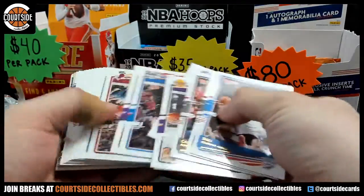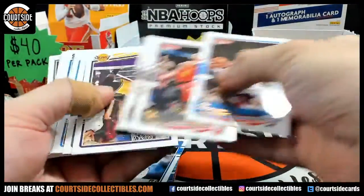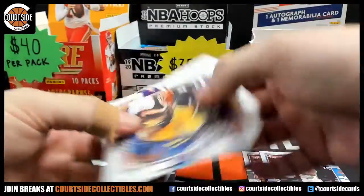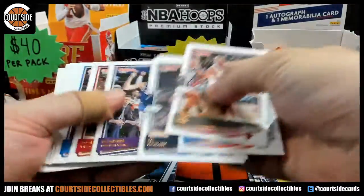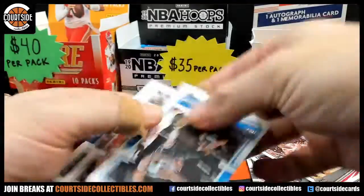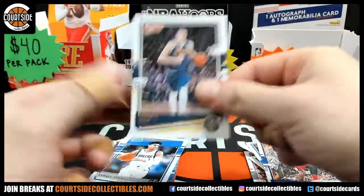All right, so the first half right up here is usually just base, so we'll go through this real quick. Trey Young, Melo, Pope, Anthony, McCollum, John Wall, and a Jokic.